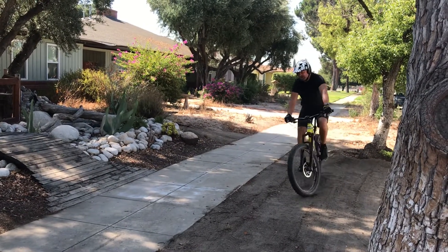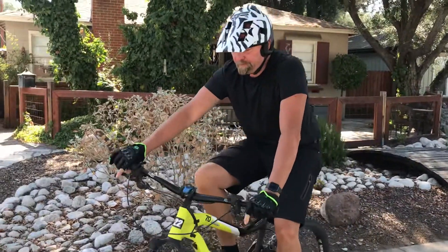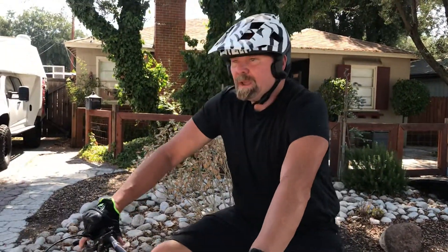It takes a little practice and the right gearing. For myself I can use turbo mode, but I've got to be going a lot faster because it's too jerky. In eco I can still wheelie, but there's just not enough power to save it when you come kind of over center or up to center.